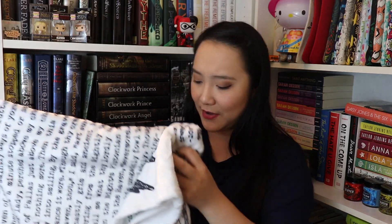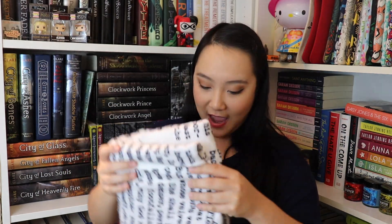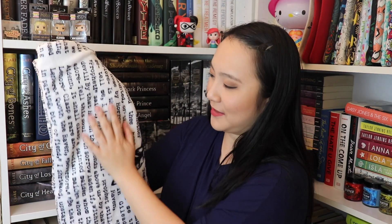It's very very soft — flannel, as the Owlcrate card said. There is a picture of the raven right there. It is a beautiful blanket and I am in love. I love these blankets that are text-based. I think they're just so pretty.